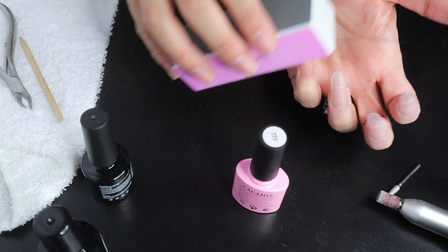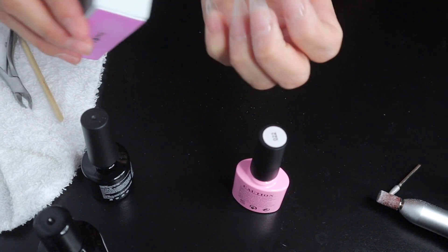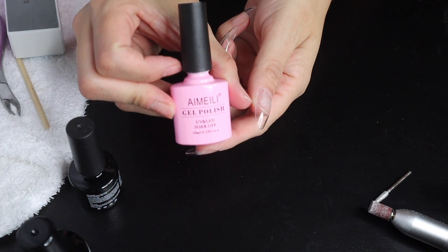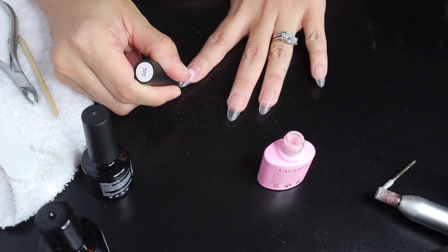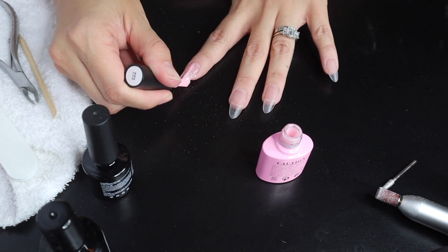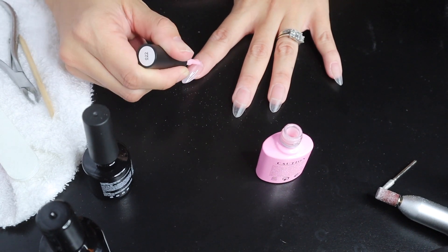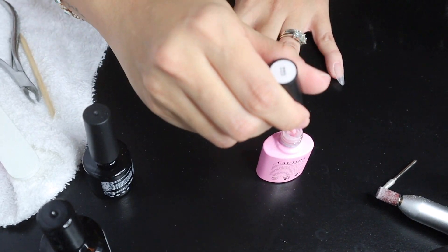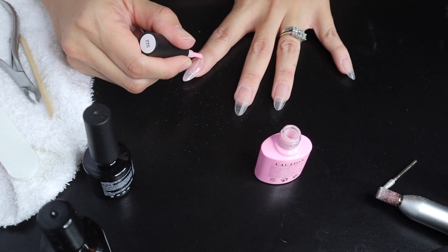Now we're going to prep the nails for gel polish. I'm buffing all the shine off the extension and starting with one thin coat of gel polish. Make sure you're cleaning up around the nail each time before you go in to cure, so nothing gets stuck on the skin and starts to lift later.